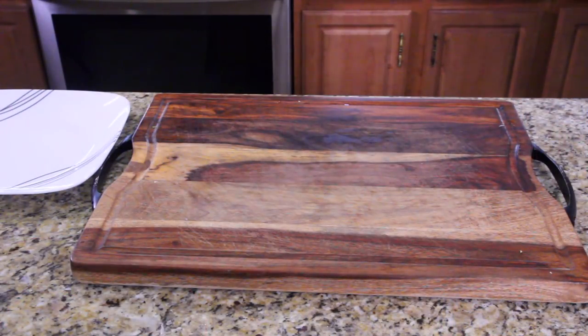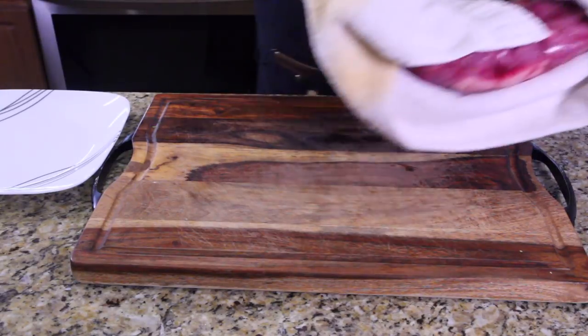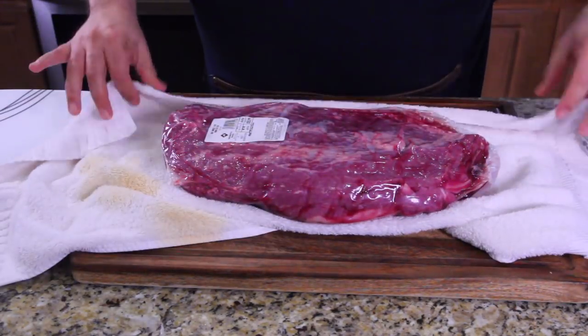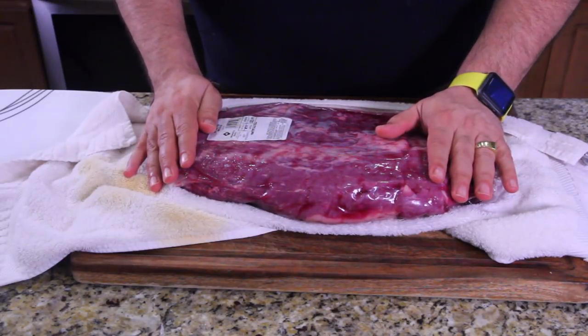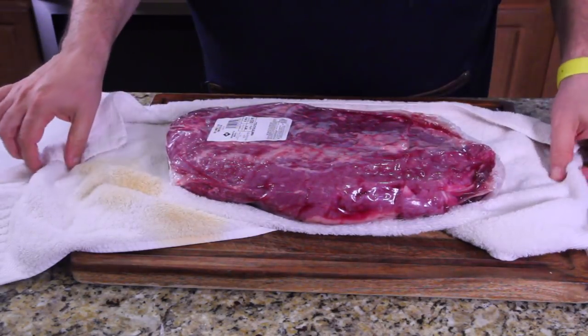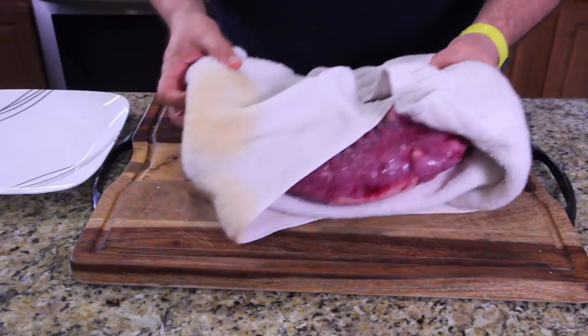There it is. Isn't she a beauty? That's a beautiful eight pound brisket. Oh, wait a minute — that's for another video!